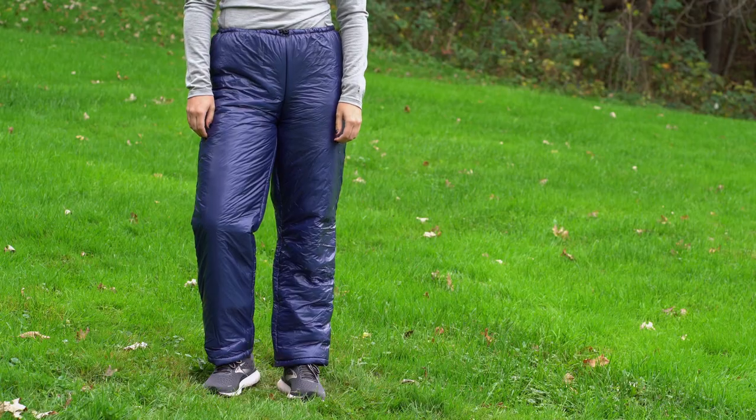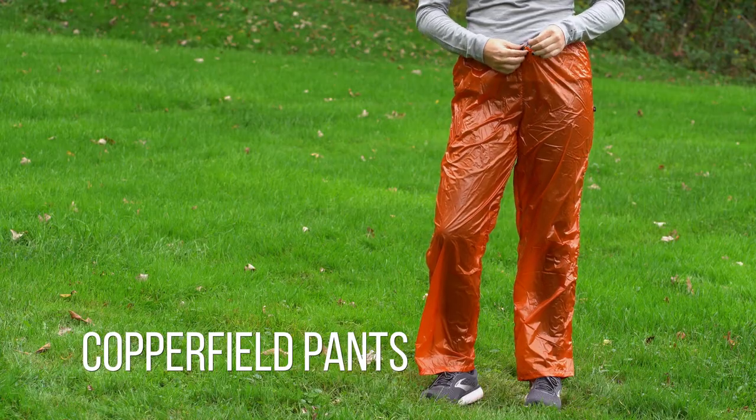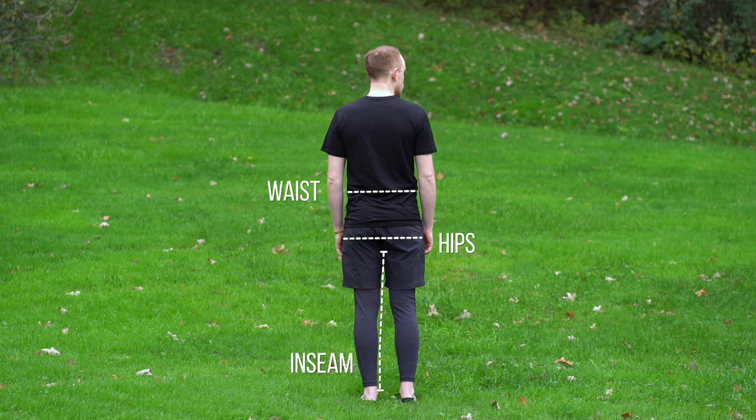Looking to find the right sizing for your Torrid, Visp, or Copperfield pants? This portion of the video will walk you through how to collect your measurements and pick the right size pants. We'll be walking you through how to measure your waist, hips, and inseam.